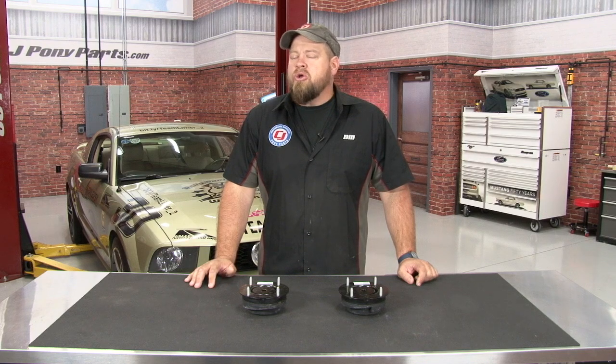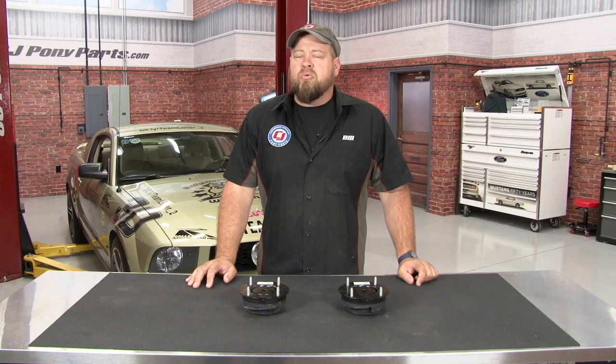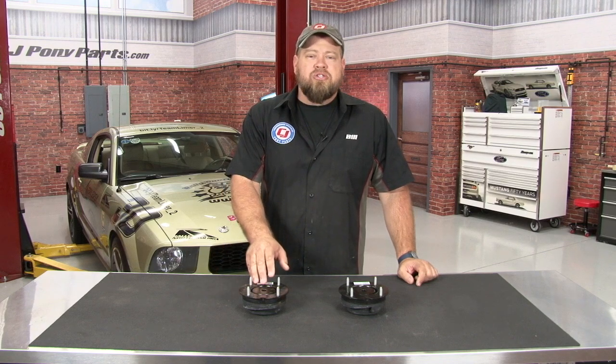Hi, I'm Bill from CJ Pony Parts. If you're getting noise from the front suspension of your 2005 or 2010 Mustang GT or V6, especially when you're hitting bumps or going into driveways as you're making off-camber turns, many times the culprit is a worn out strut mount.